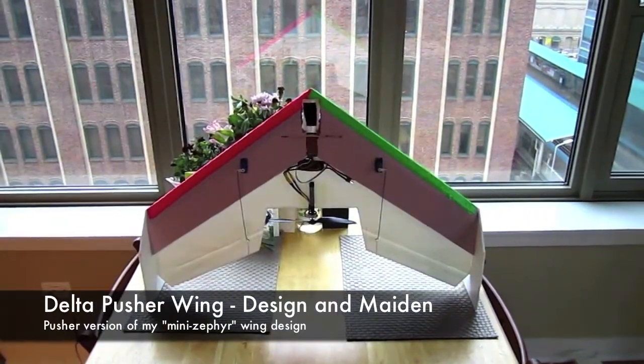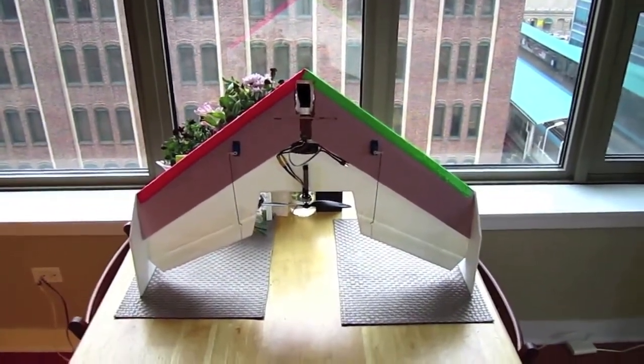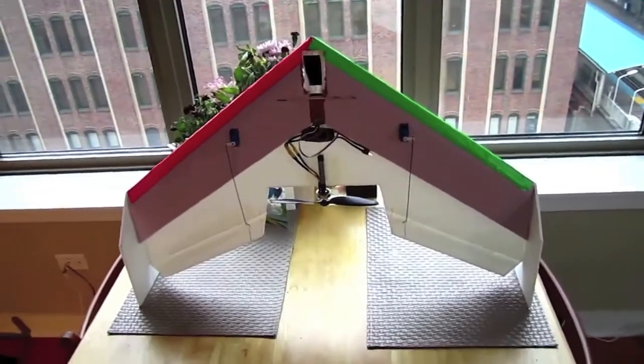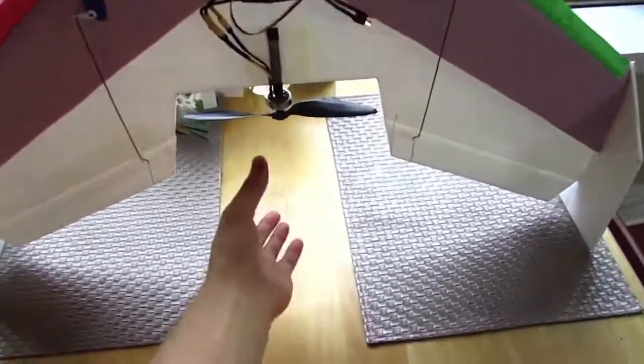Alright guys, this is a pusher version of my little delta wing design, which is based off of the Right Wing Zephyr. There have been a bunch of guys on YouTube who have built this plane, been flying it, and putting up videos, which has been awesome to see. I'm so happy to see that so many people have built it and been having fun with it.